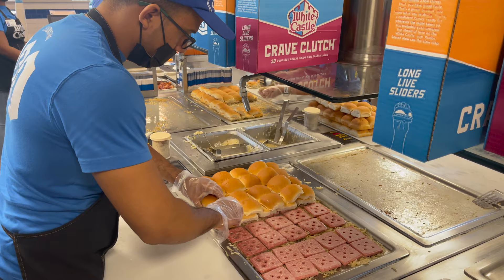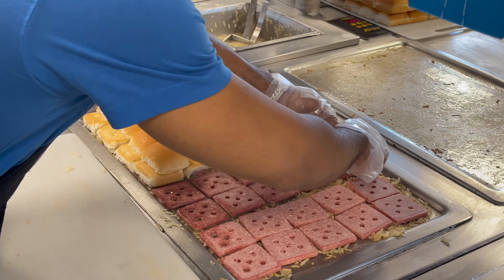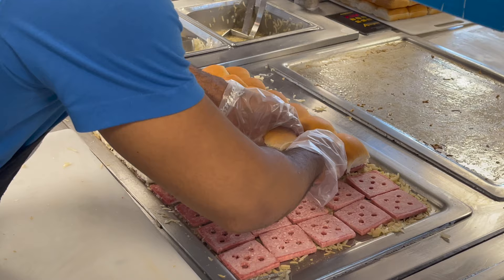The reason the burgers have holes in them is so the steam can get through to the buns. The burgers are never flipped, and since they're sitting on a layer of onions, the burgers are really steamed instead of grilled.